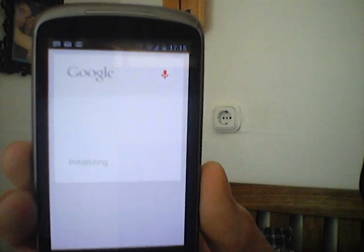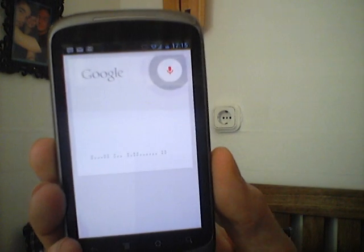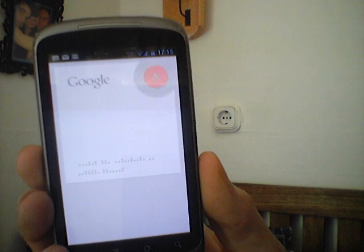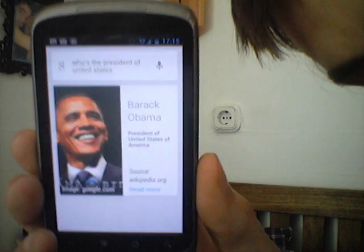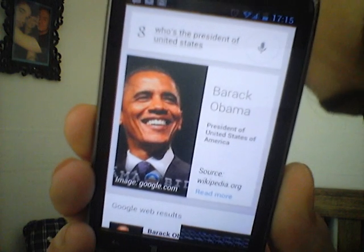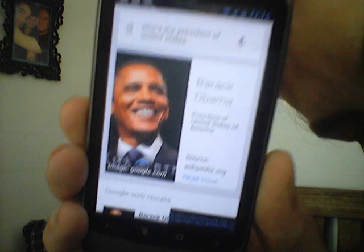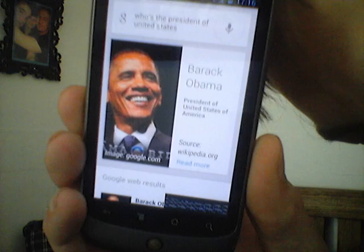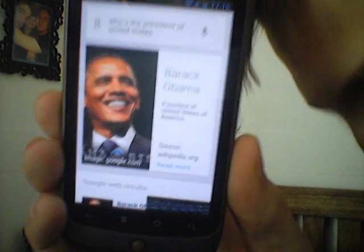And let's ask a few questions. Who is the President of the United States? The President of the United States of America is Barack Obama. As you can see, you get this picture, you get highlighted the contextual information for the question you were asking, and a source link. So you can just tap on that and get some more information. Pretty handy.